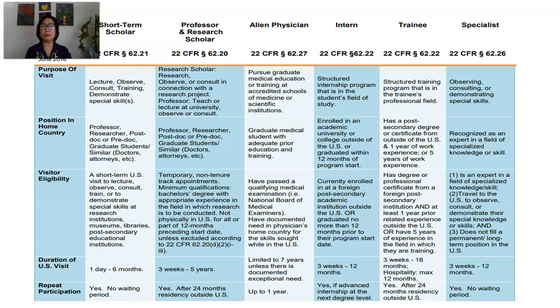These are some of the jobs that can use the J-1 visa. If you look at the chart on the left side, it shows the purpose of visit, why you need a J-1, what is your position or job in your home country, your eligibility to a J-1 visa, and your duration of visit in the United States — which differs depending on the kind of job or contract you get. Categories include short-term scholars, professors and researchers, physicians, interns, trainees, and other specialists.